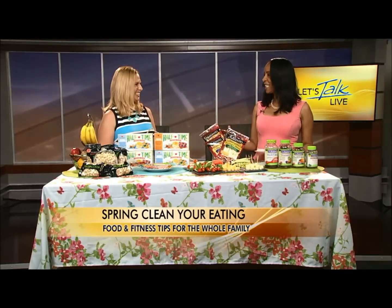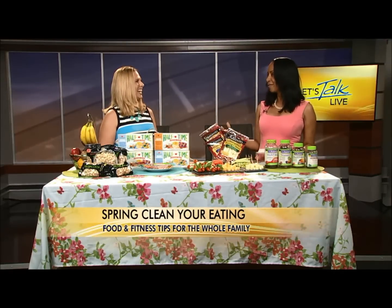It is time to spring clean your health routines. Dietitian Rebecca Scritchfield is here with food tips for the whole family. Welcome back, Rebecca. Spring cleaning with food — where do we start?